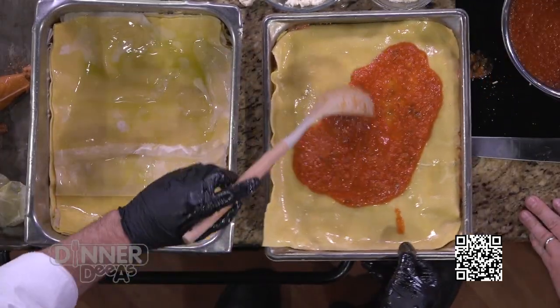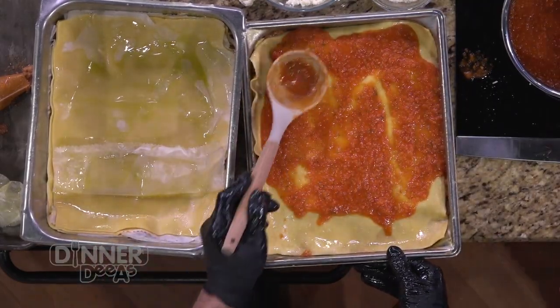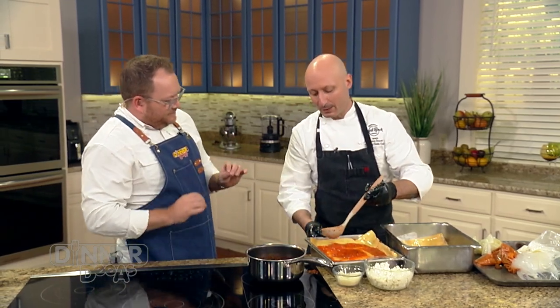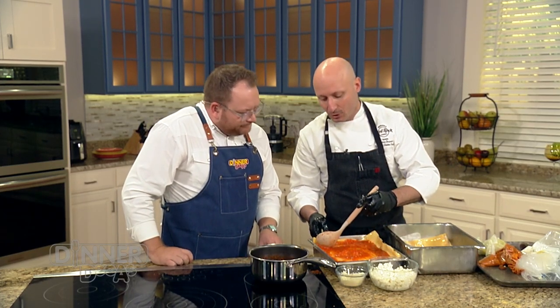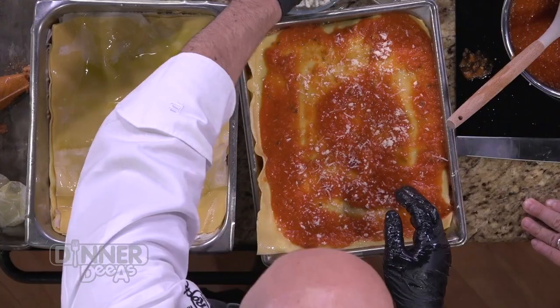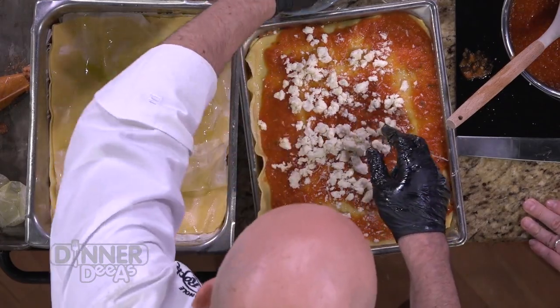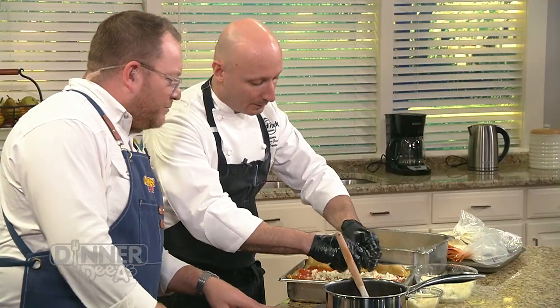One more scoop. Really take advantage of the size of the pan you're working with, but don't go all the way to the top because that last layer has got to have those final touches. You want to get that pasta crispy on the edge, so you don't want to cover it. We're just going to do a light layer of pomodoro, a little more Pecorino Romano, and a little more chopped mozzarella cheese. Our lasagna is going to go into the oven.